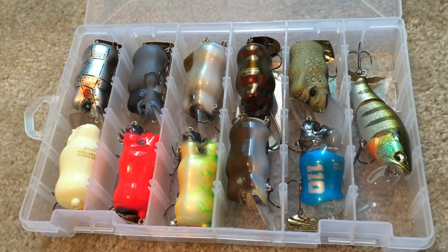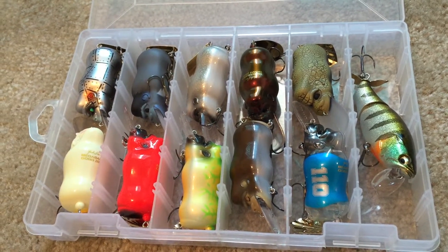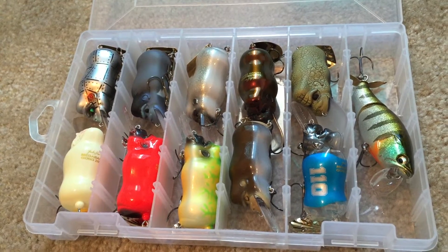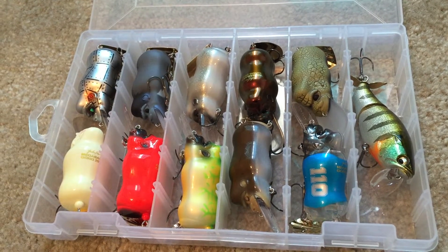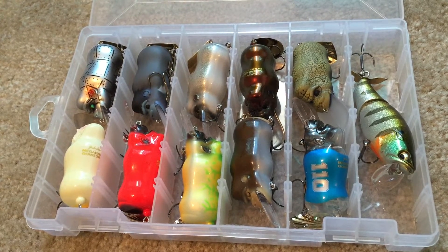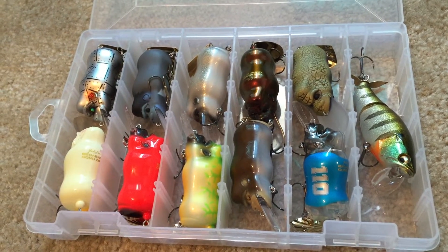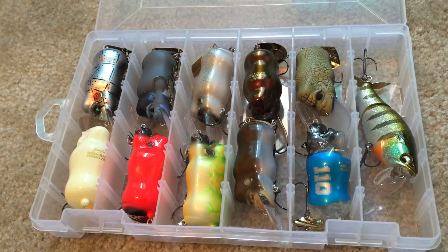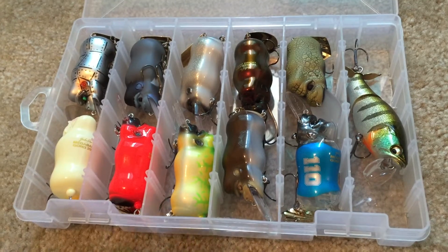This is the Megabass Gong — it's a wake bait by Megabass. You'll notice the front looks kind of like a gorilla or a monkey, and that is to celebrate the Year of the Monkey. It's a zodiac lure, a special thing they're doing. It's got this blade on the back that clanks around when you wake it. It's a really unique lure, it does catch fish, and like anything Megabass does, they make the colors just insane — as you'll see in a second.